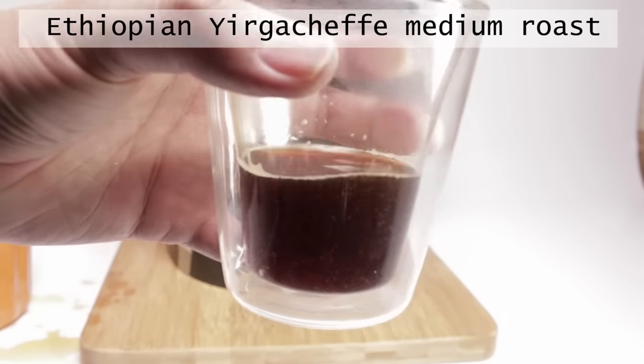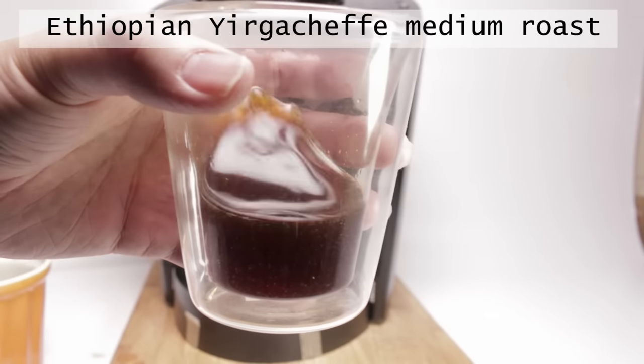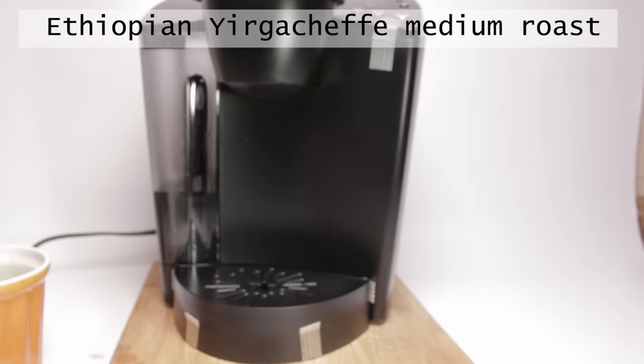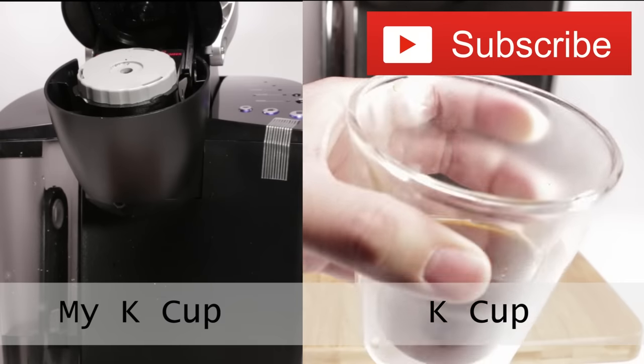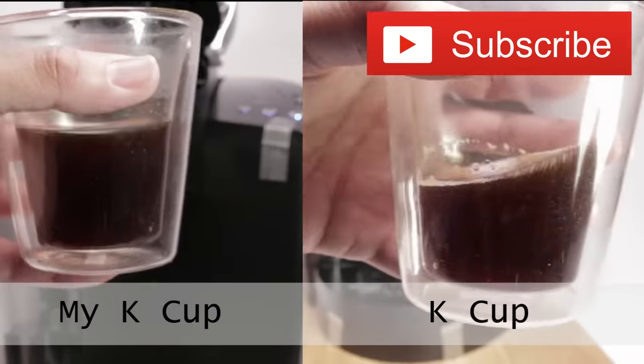I'm going to run another medium cycle. And this is what it looks like from the My K-cup. The coffee from the My K-cup is pretty clean and clear. When you compare them, the My K-cup is a little darker, and due to the amount of coffee I use, it's also more rich.